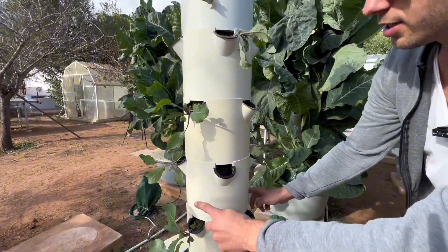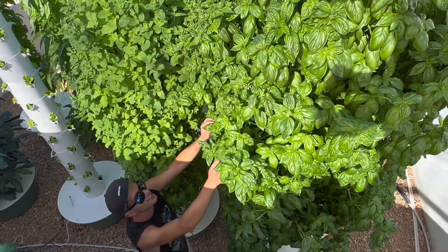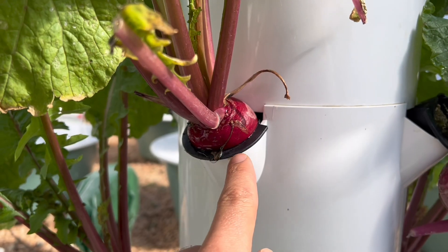We also provide strategic planting techniques to optimize yields without overcrowding. Each crop section includes valuable tips and insights learned through years of trial and error, and we have already made all the mistakes so that you don't have to, giving you the distilled best practices for vertical farming success.